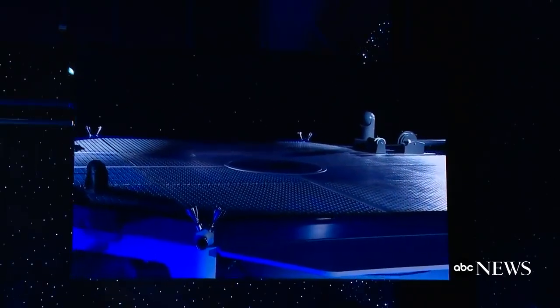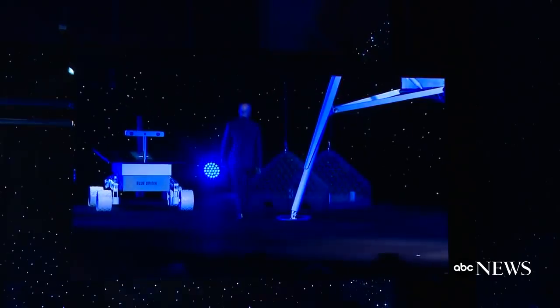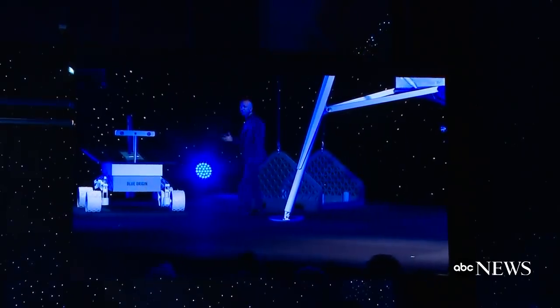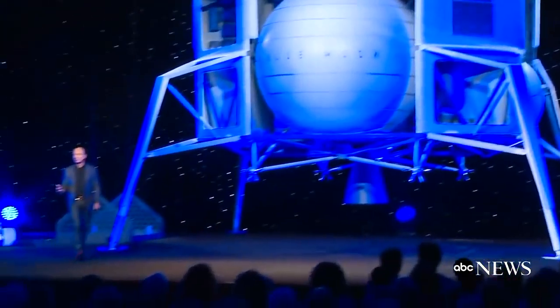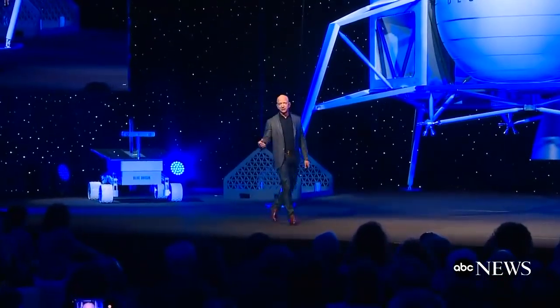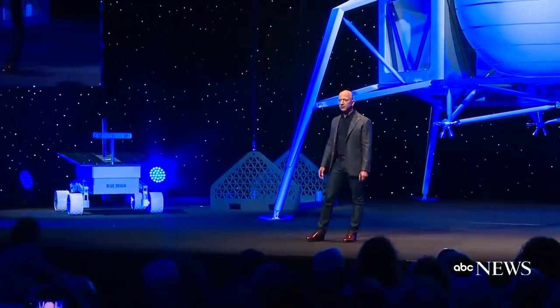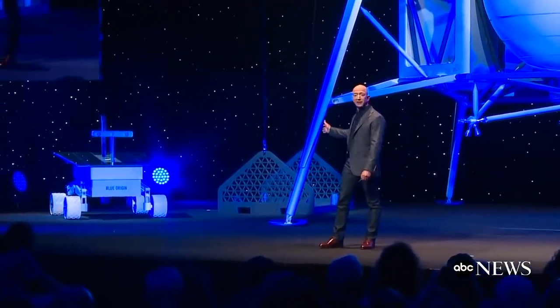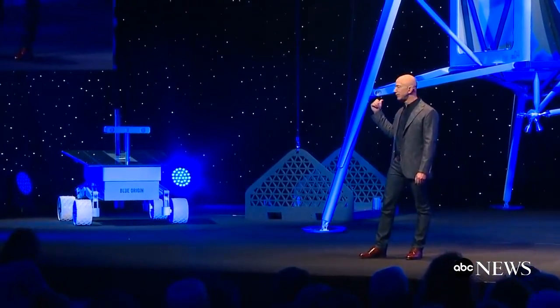The davit system, which is inspired by naval systems — you can see it over here — is what's used to lower things off of the deck onto the surface of the moon. The davits can be customized for the particular payloads. We have here as an example a very large rover. And by the way, even though that's a large rover, this vehicle can land four of them simultaneously on the surface of the moon.